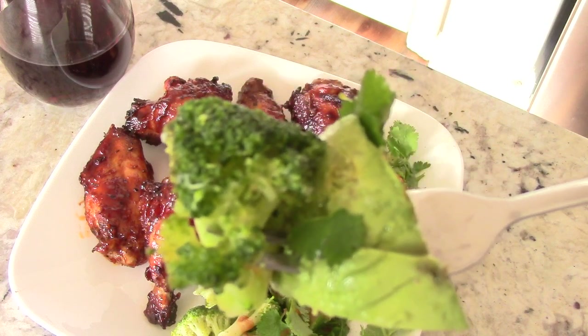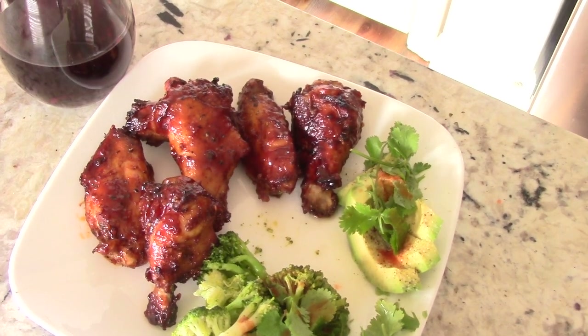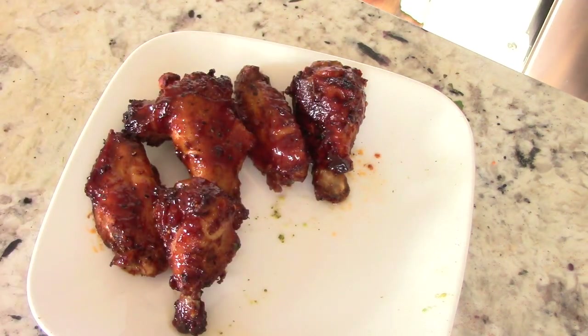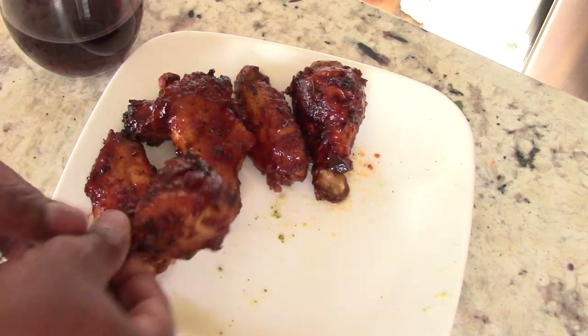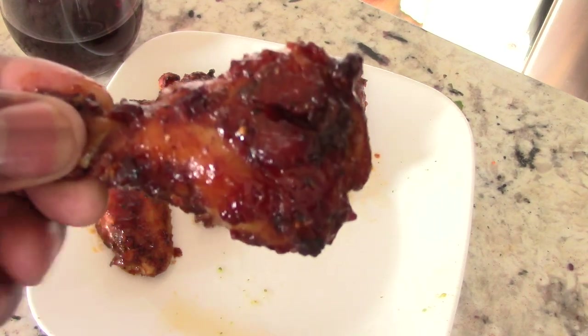The paper towel went up, which means it's time to eat. I'm gonna take some of my avocado, cilantro, and broccoli first, have a quick bite, and add some hot sauce. Between the wine, broccoli, and avocado — that's just to brace for impact from the sugar in the barbecue sauce, so as a diabetic it will slow down the sugar spike.